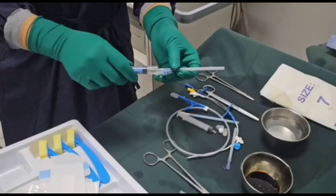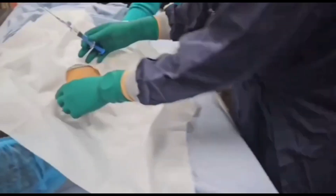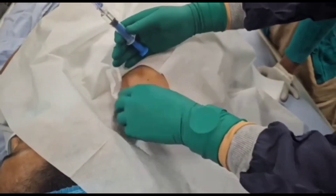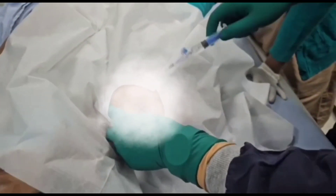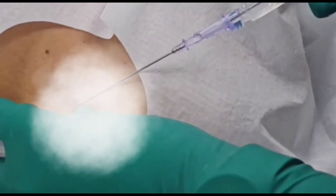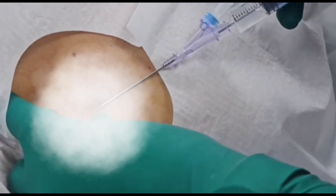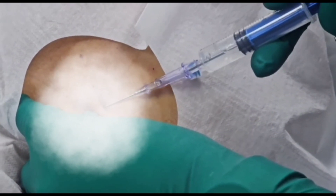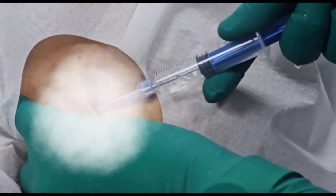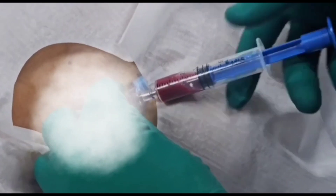Then we take the needle, which is usually medially directed. By finding the puncture site, we introduce the needle and advance it towards the suprasternal notch with negative suction pressure over the plane of the skin.